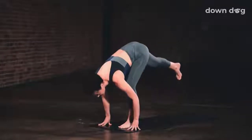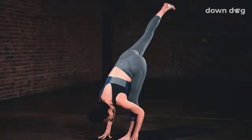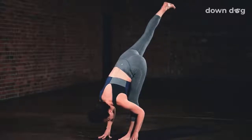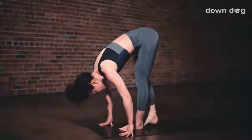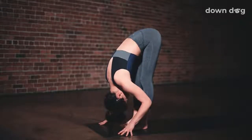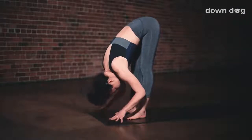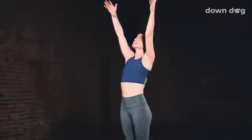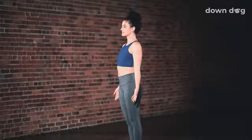Find standing split — inhale, reach your right leg to the sky and turn your right kneecap to point down. Exhale out. Chin toward shin. One more breath in. Exhale, forward fold — place the right foot down next to the left. Inhale, halfway lift up. Exhale and fold forward. Inhale, circle sweep arms to sky — Urdhva Hastasana. Exhale, find Tadasana, stand tall.